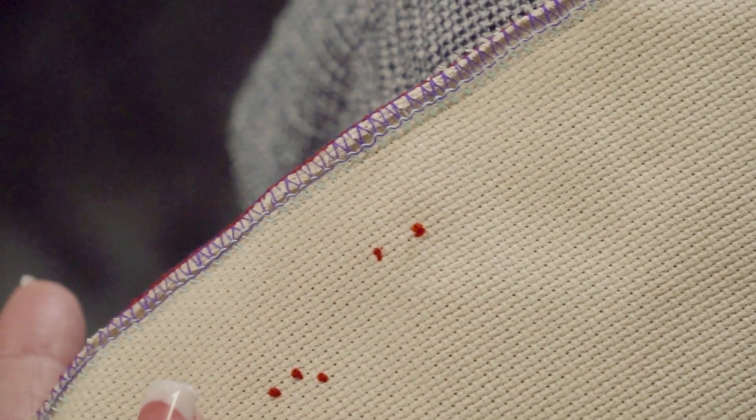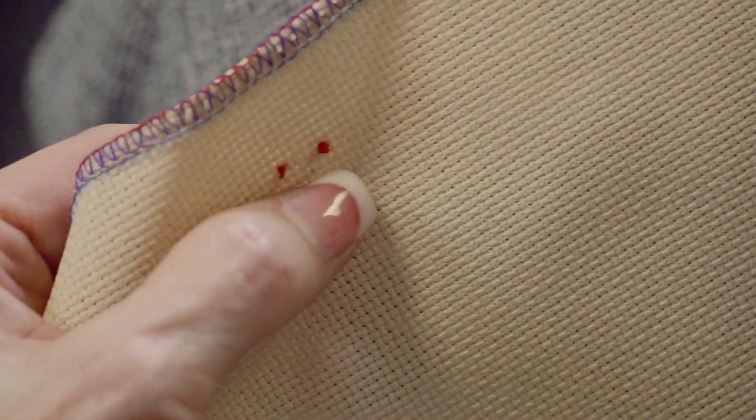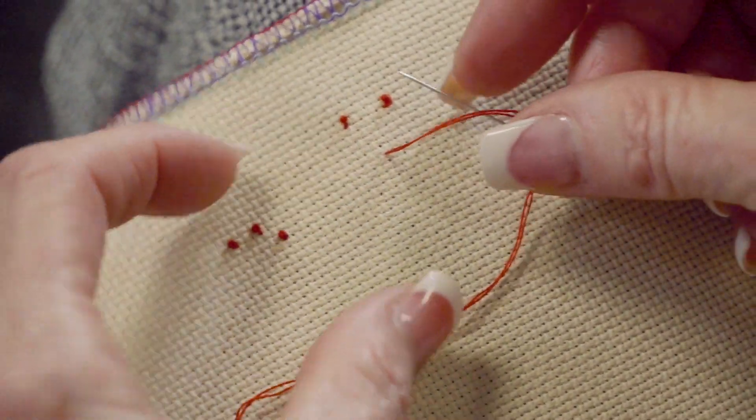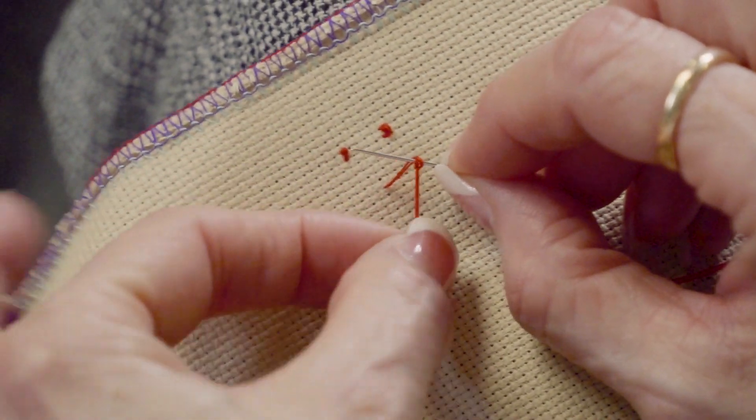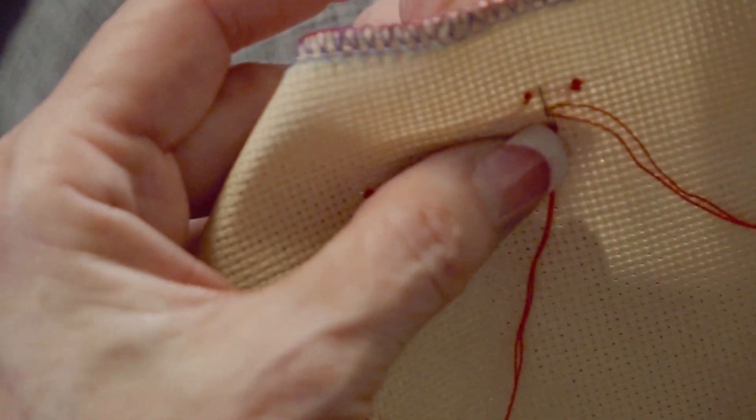Do you see that one? It looks a little bit rounder. I just did two wraps there and they look larger than the French knot — I think maybe because I didn't pull it quite as tight. It looks bigger and a little more rounded, and it may be my technique. Let's do one more colonial knot: backward C, needle under, and a wrap. You can just practice on a little piece and do both and see what works best for you. I pulled that one a little bit tighter so it looks a little bit smaller.